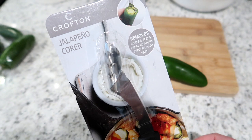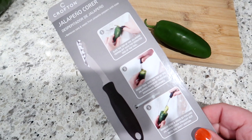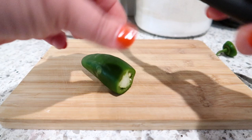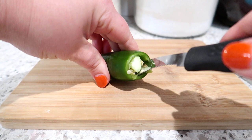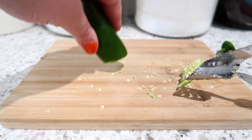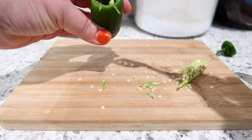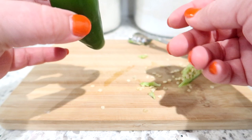The last product is a jalapeño corer I picked up at Aldi — you can also grab one on Amazon for around seven dollars. It's definitely a unitasker, really only useful for coring chili peppers. You chop off the top of the jalapeño, put the device in, and turn it to cut out the core and seeds. This worked really great, much better than I expected. I'll definitely be keeping it in my drawer — especially if you make jalapeño poppers stuffed with cream cheese and wrapped in bacon, it's a great tool.